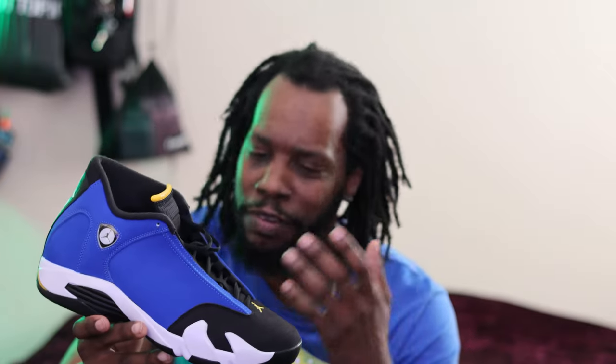Why did I pick this shoe up? Because the Laney 14 Low was the very first shoe I bought back in 1999 when I was a kid. I saved up money doing odd jobs around the house and in the neighborhood, went to the store looking to get me a pair of Jordans trying to be like one of the cool kids, and this Laney was what was sitting on the shelf. I loved the color because my favorite color is blue. I bought it with my own money, and it was one of the best feelings I ever experienced. Do y'all have any stories like that where, as a kid, you saved up and bought the cool shoe you wanted?